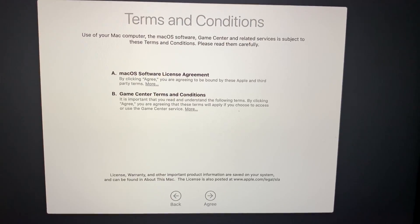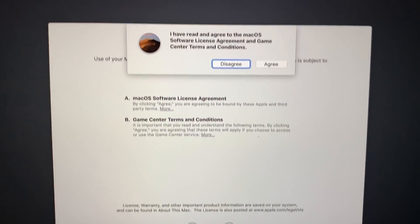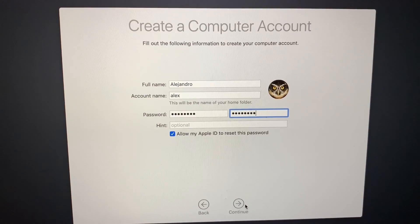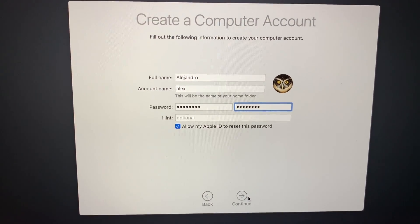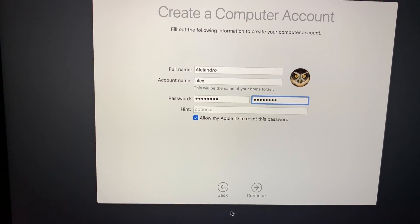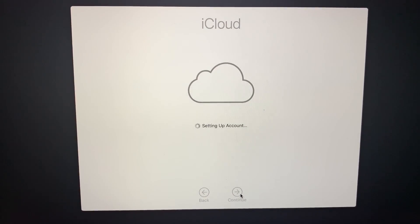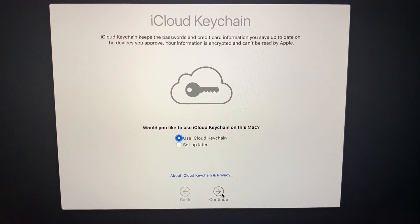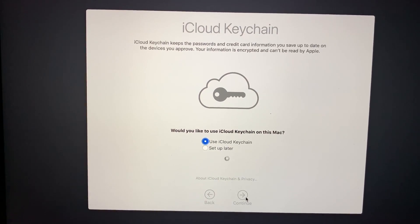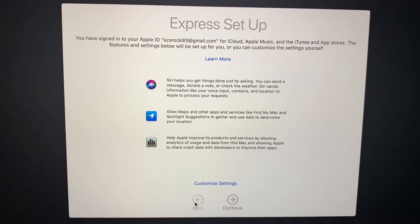Agree to the terms and conditions — you can read them if you like — then click Agree twice. Next, create an account on your computer: enter your full name, account name, and a password, which will be used to unlock your computer. You can add a hint if you like. Click Continue and it will set up your iCloud. After that it will ask if you want to set up iCloud Keychain, which I always do because it saves time remembering passwords. Click Continue.